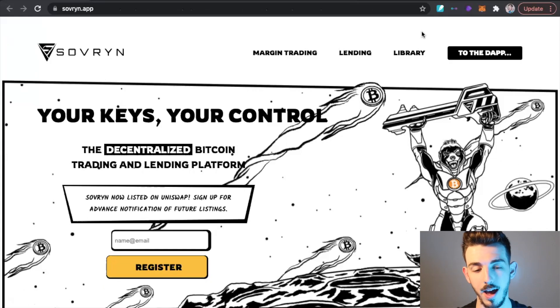Heading right over to the Sovereign app — this is where we're going to be buying Sovereign. A couple things you need before you get started: first, you need Bitcoin. However you get it doesn't matter. I personally bought mine through Coinbase. And in order to hold Bitcoin you need a wallet. I like to use the Coinbase wallet because it's very secure.